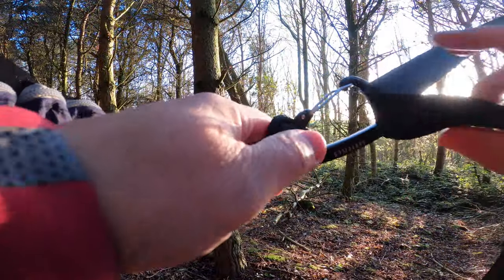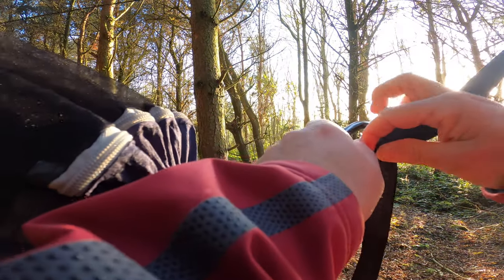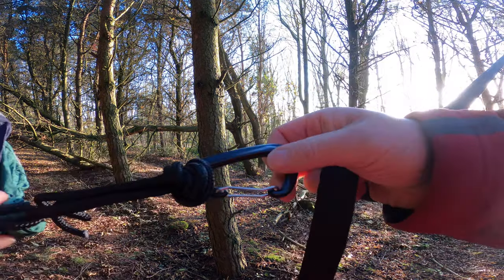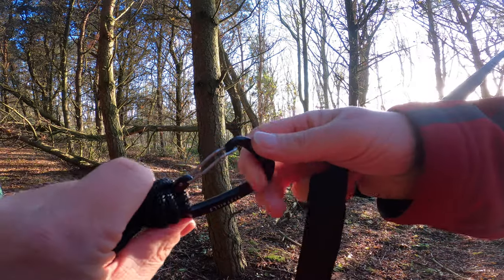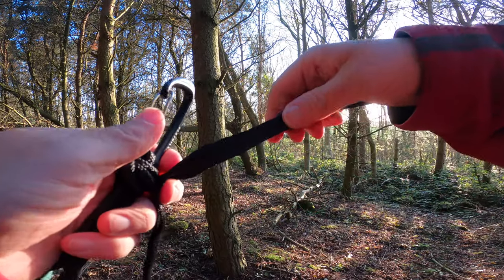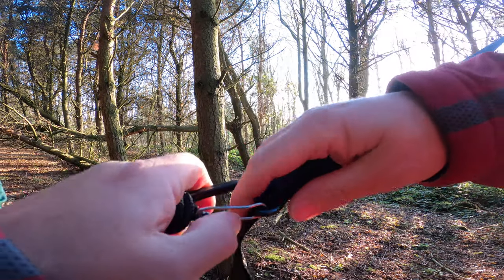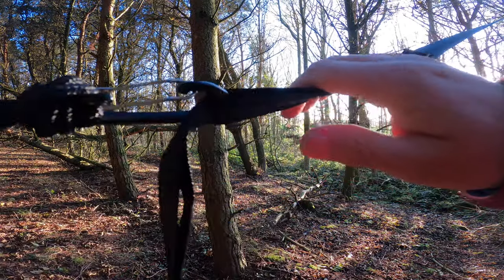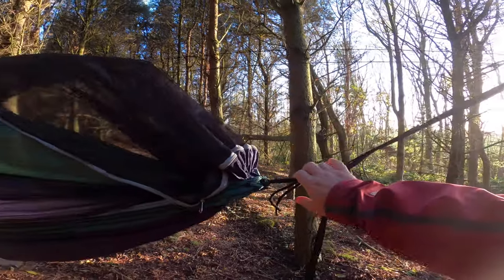So the carabiner system — it all comes with it, just clips on. That's the daisy chain you hang on the tree hugger. This carabiner is all knotted ready. Feels nice and strong — it's probably enough to hold my weight. You just clip it in. It's a lock gate, not a screw gate. It feels very stable.